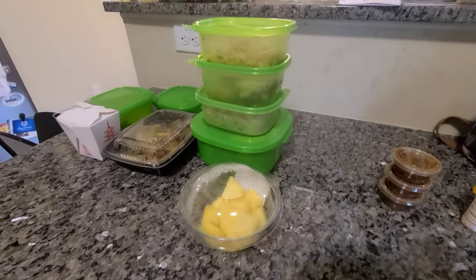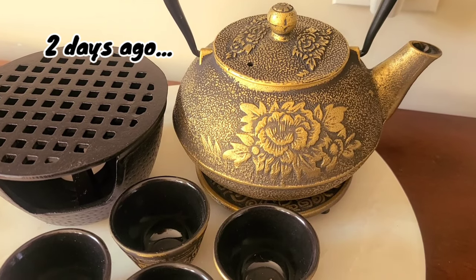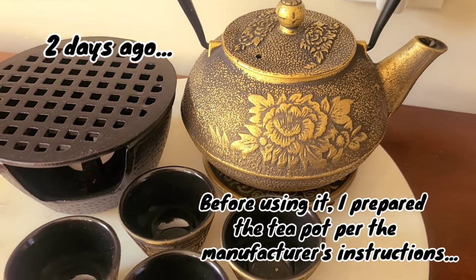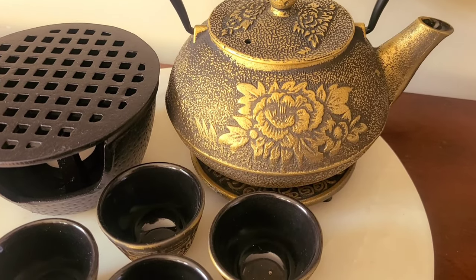I'm going to get my stuff ready. And I'm going to show you my first time using my Chinese teapot — well, my Asian-themed teapot. We are going to prepare the teapot and go through the instructions on how to get it ready before the first actual use.